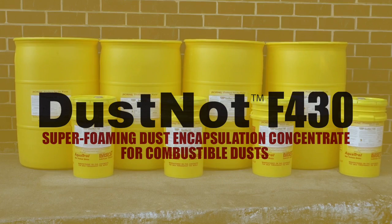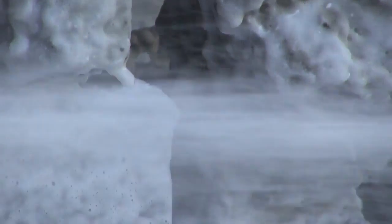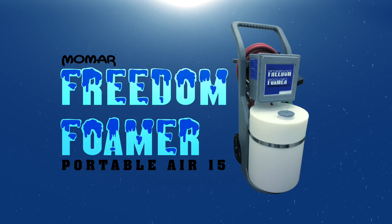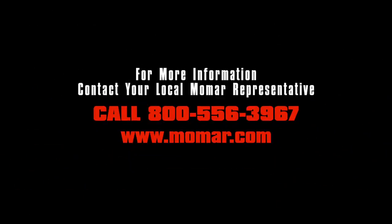Dust Knot F430 is just one of several products developed by Momar for low-moisture foam cleaning of industrial surfaces, and the Freedom Foamer Portable Air 15 is just one of many air-operated foaming units available for applying Momar's industrial foam cleaning products. To learn more about these and other Momar products and programs, call your local Momar representative, call us, or visit us online at www.momar.com.